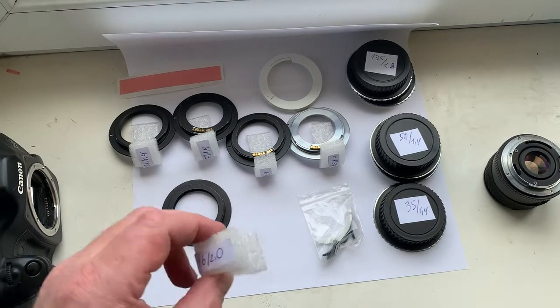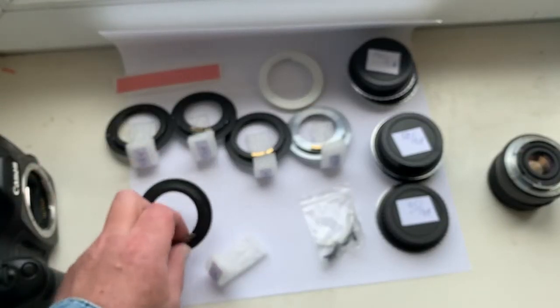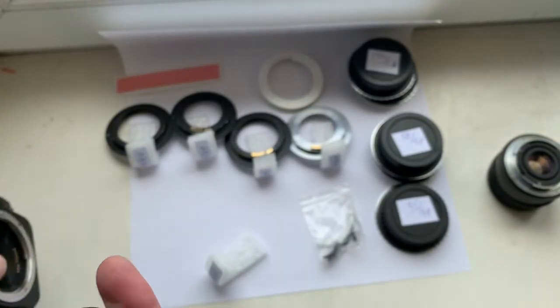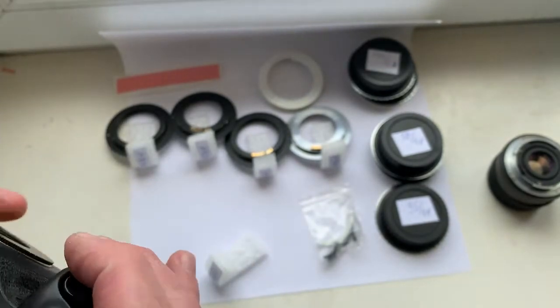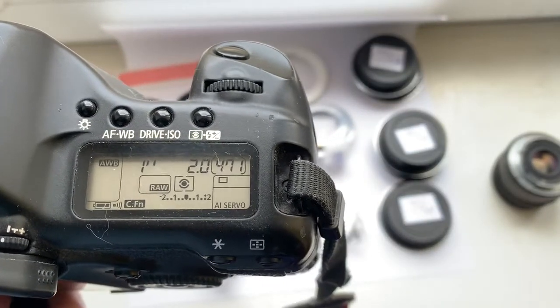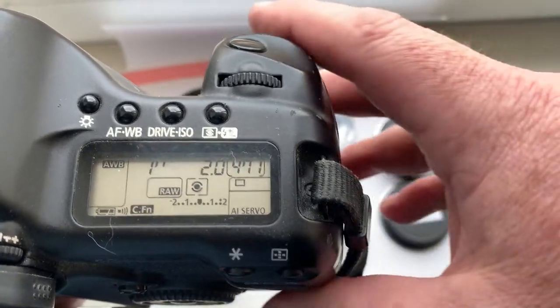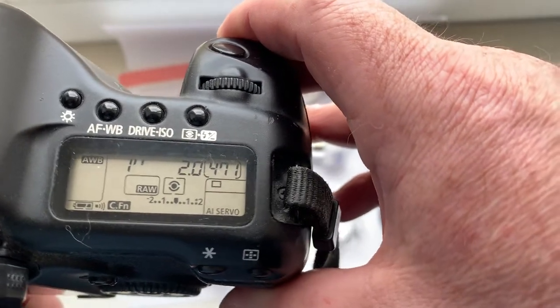Look at the first chip. It is pre-programmed: focal length is 16mm, aperture 2.0, delay time to enter programmer mode is 1 second, and focus trap mode is on.